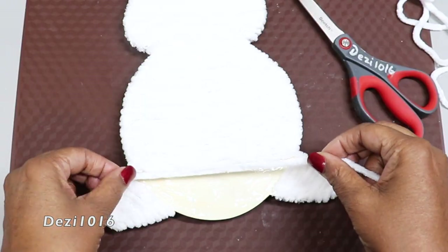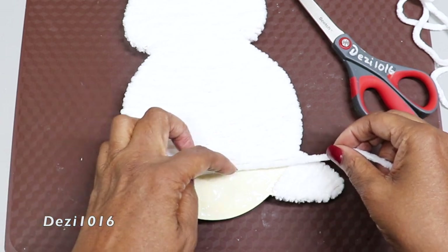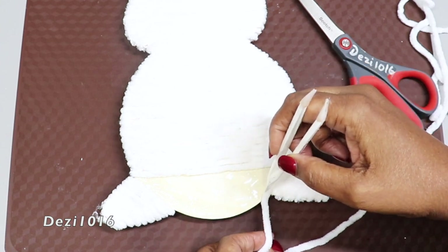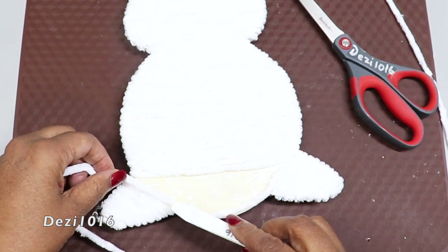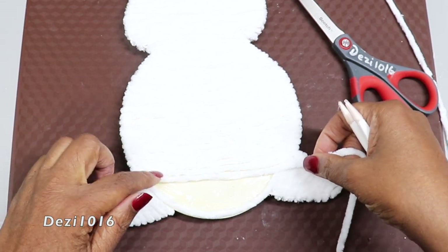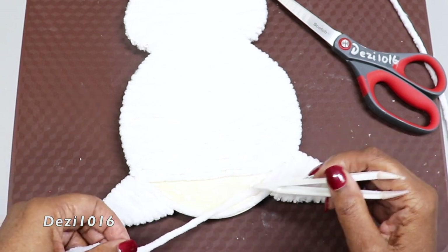I finished the second foot using the same method. Now I'm going to finish this up, and to give our bunny rabbit a nice puffy stomach, I'm going to wrap it this way — starting at the top edge and going down around the bottom to create a roundness. This is going to give it that nice plump belly.